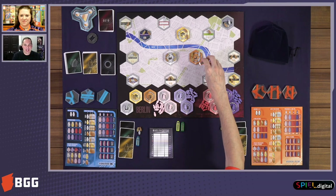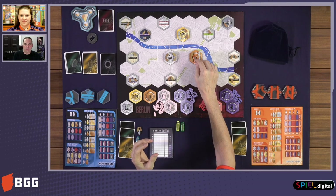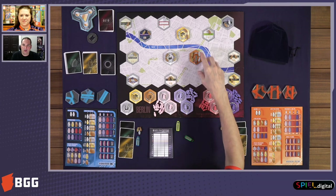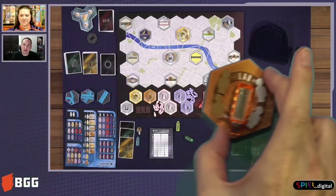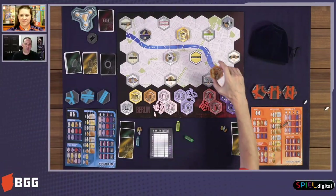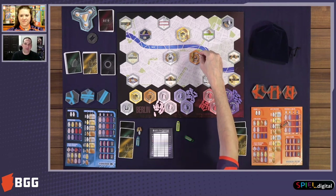I just start on one of those stations in the center there. There are three different stations. There should be a couple of passengers on each of those starting stations. So we have it set up for more players right now, but that's fine. That's the basic setup — to start out, each of us is going to pick one of these stations to start on.